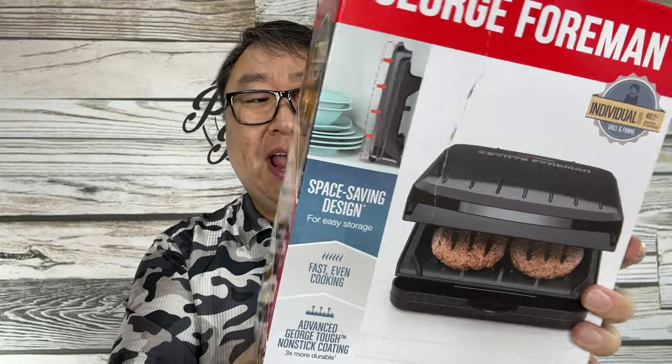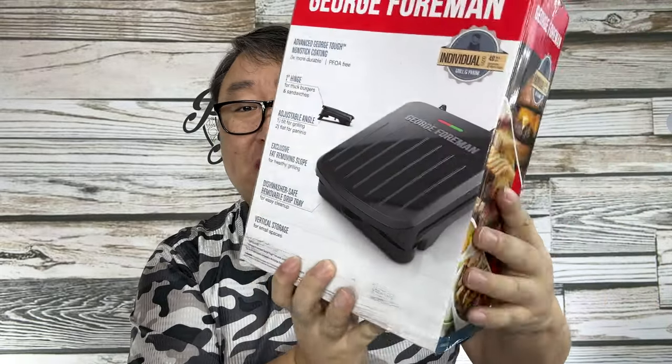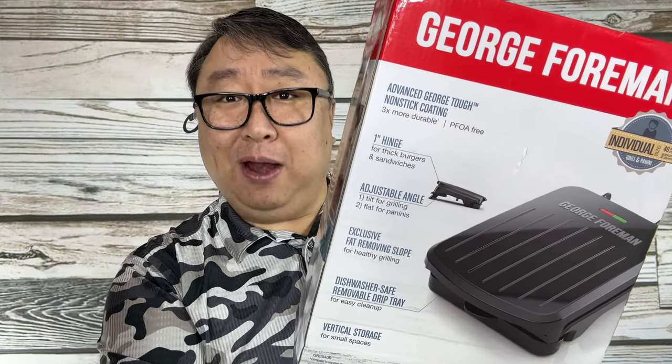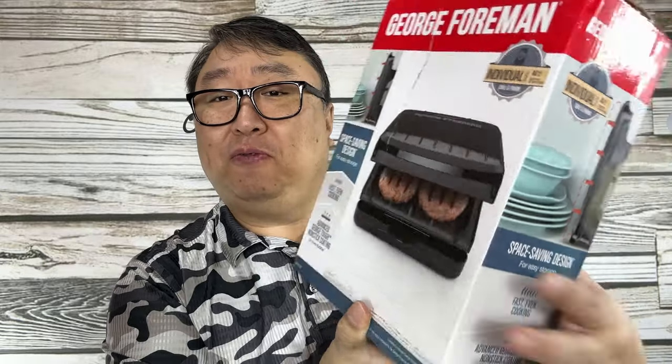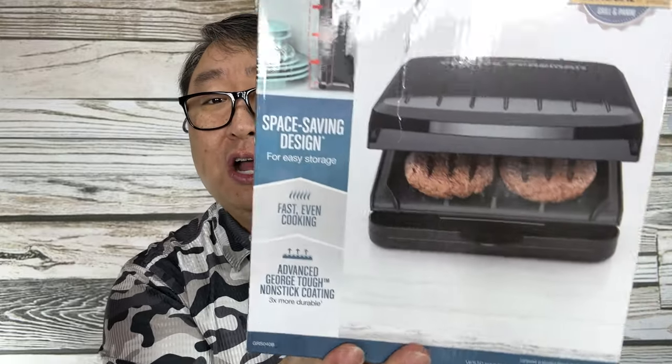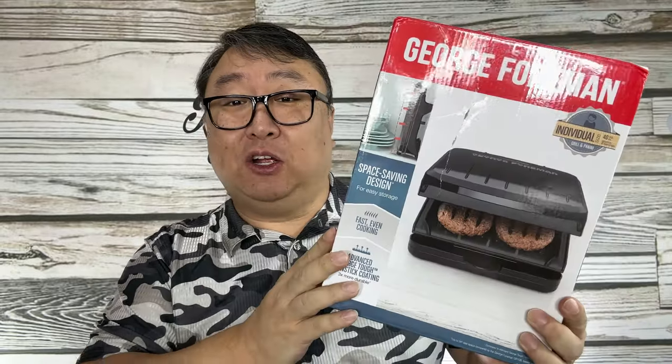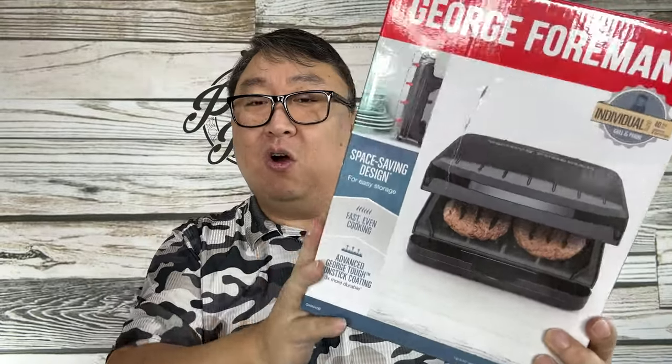You can make burgers, steaks, paninis right on the counter of your own home, and man they were super popular. It made George Foreman very, very rich. I didn't even know these things still existed, but I thought I want to make a panini, I want to grill and finish off a steak, maybe throw some ground chuck on it or make a burger at home without sending grease and smoke everywhere. So I thought why not give it a try — let's unbox it and try it out.